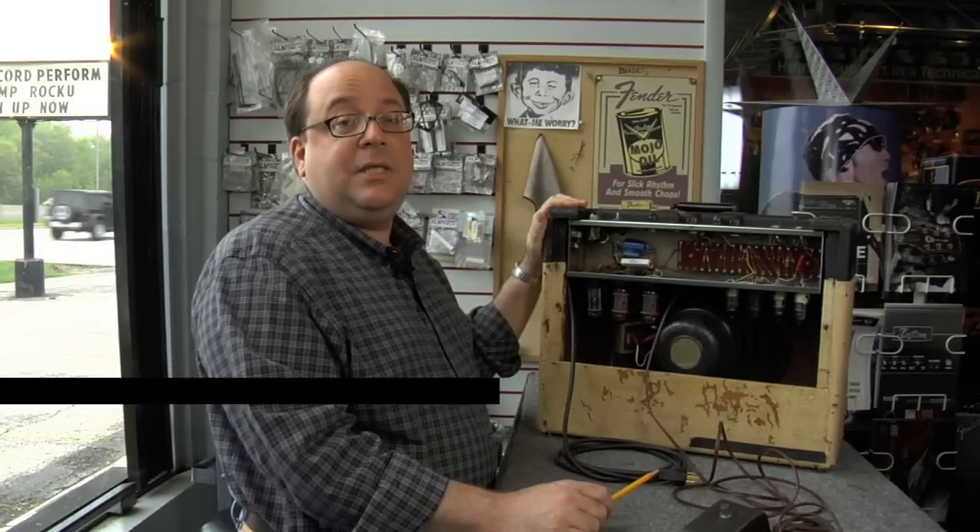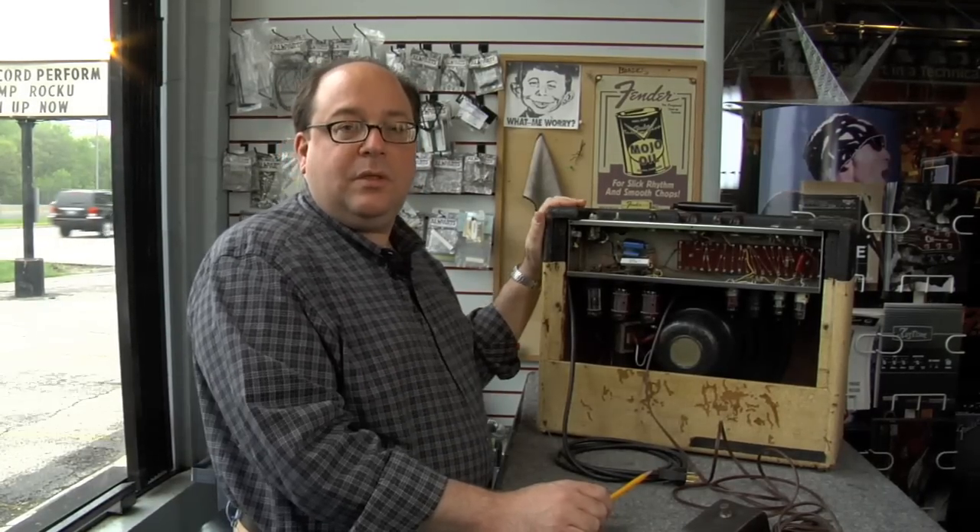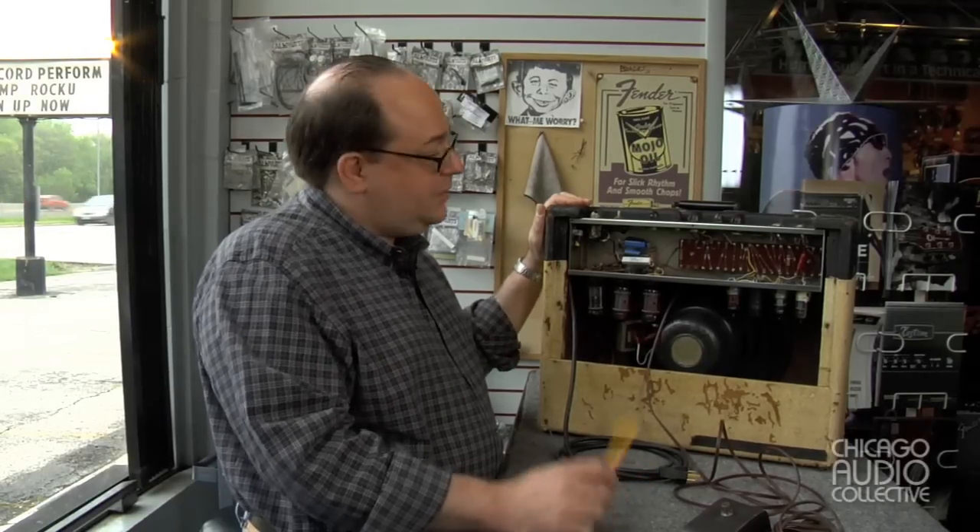Hello everyone, I'm Michael Rubano, Lead Engineer of the Chicago Audio Collective, and I thought I would show you some of the work that's been done to this Gibson GA20T amplifier. So let's take a look inside.